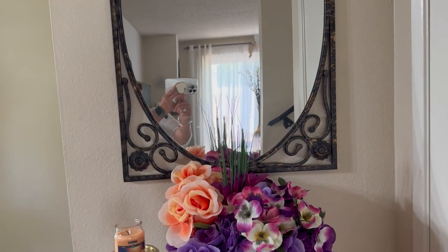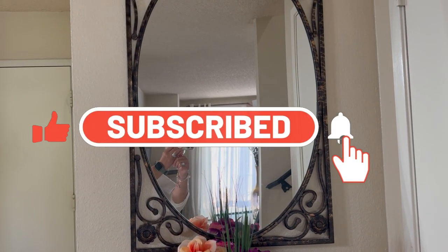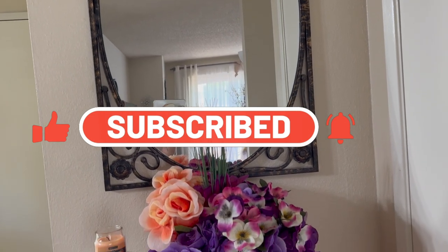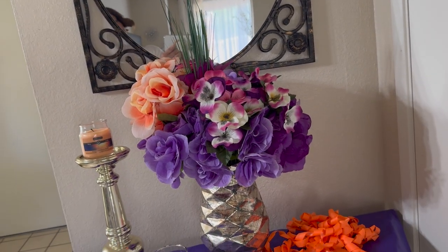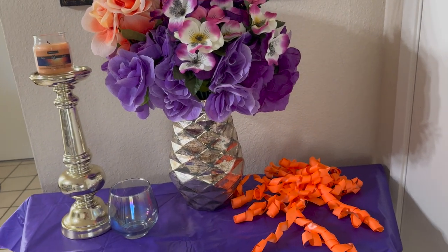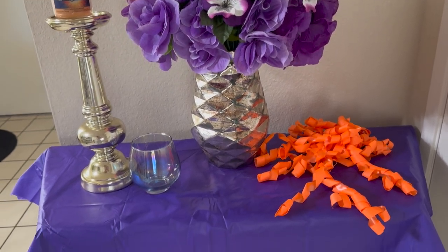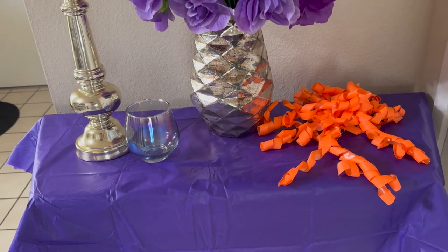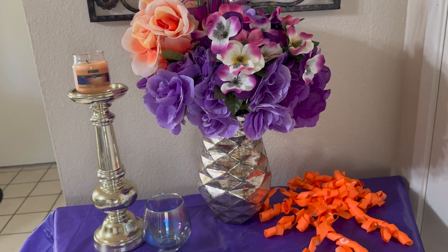Please consider subscribing to this channel. Go ahead and click the subscribe button right now before you leave, and set your bell to all so that you will be notified of all my videos. Give this video a big thumbs up and comment down below. Thank you so much. Thank you to both hosts, Anna and Courtney, and special guest Marilyn for this collaboration. You guys take care, be blessed, and I'll see you next time. Bye-bye.